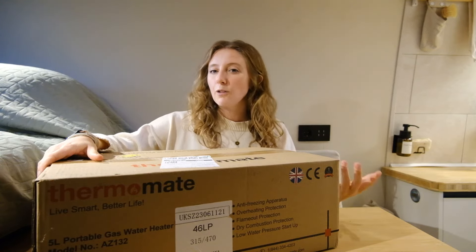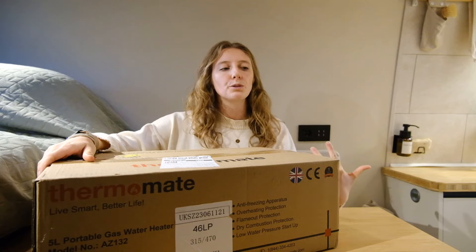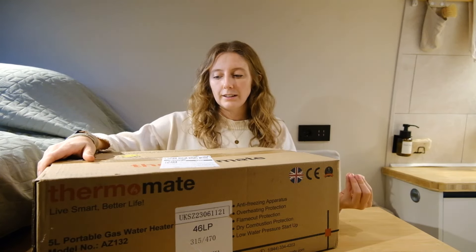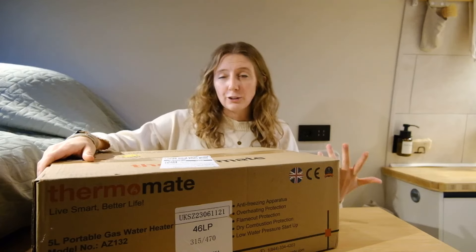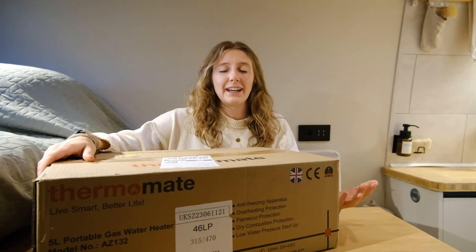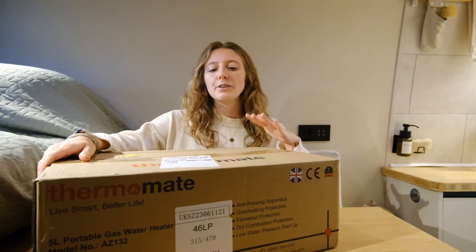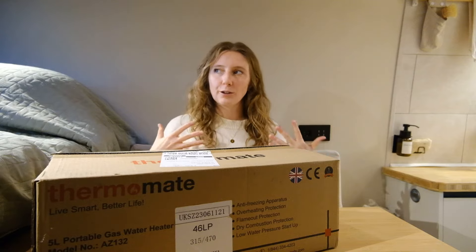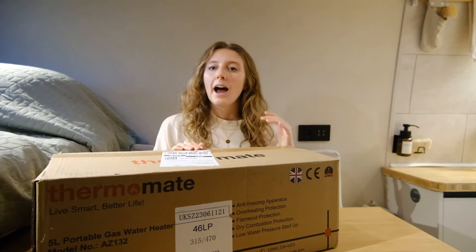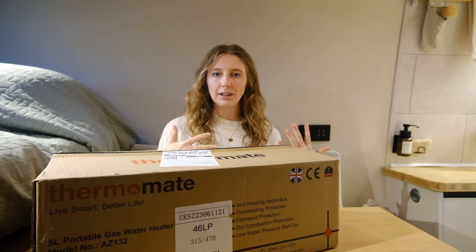I have always known that if this moment were to ever come, I would never want to talk about something or share something on the channel that I don't feel is actually good. Something that I would honestly use and would actually recommend. So this video, I'm really just taking you along with me the whole way. We're going to unbox it together and try it out together, and I'll give you my honest opinion on what I think.